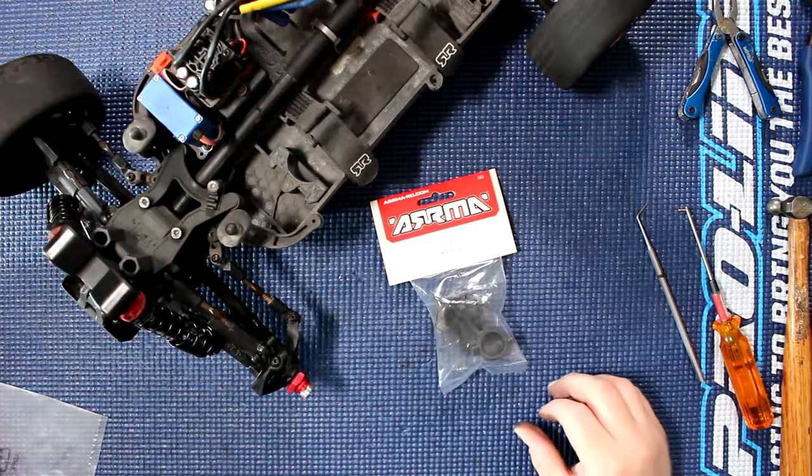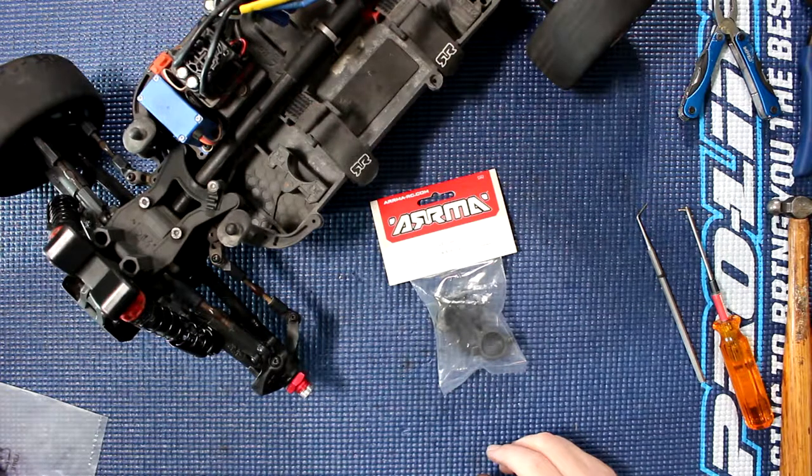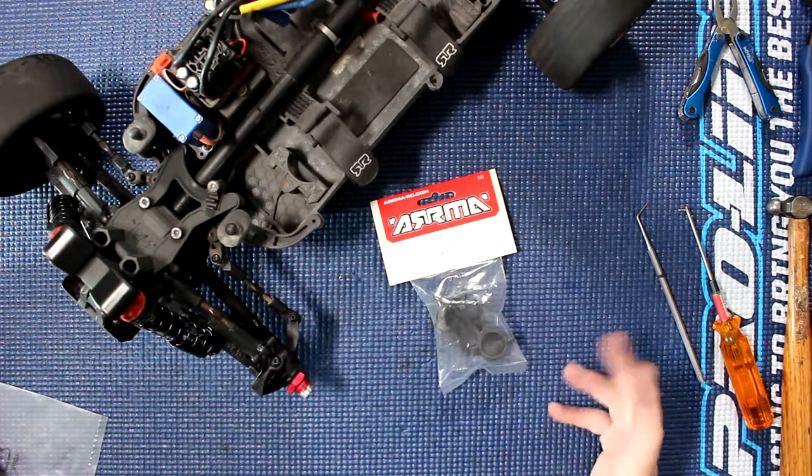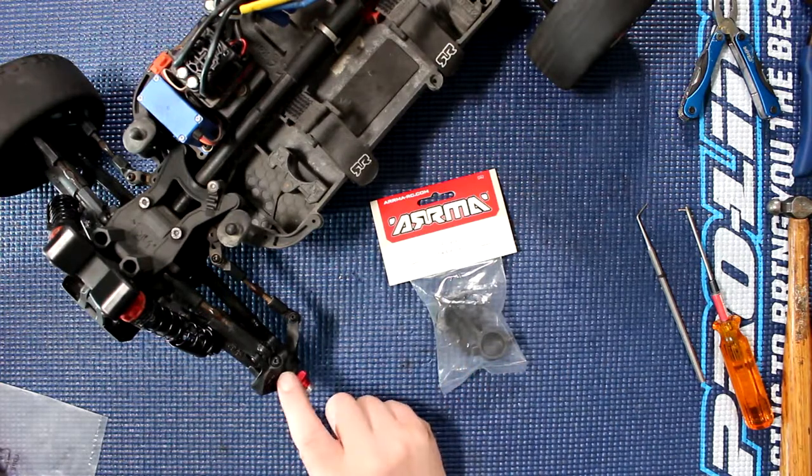Welcome to another video by DJ Spear C. Today we have an Arma Typhoon buggy — great vehicle. This is the 3S version and we have a broken knuckle.